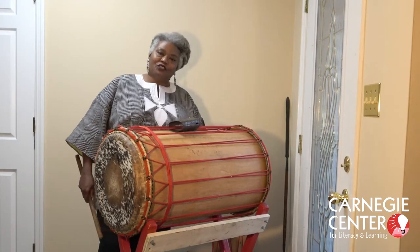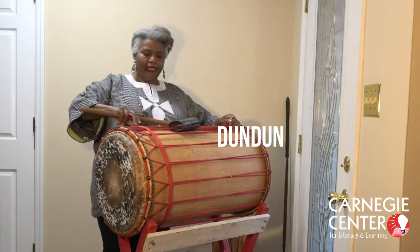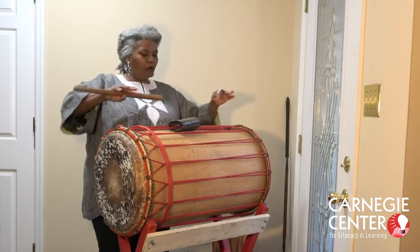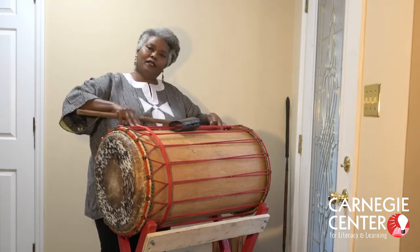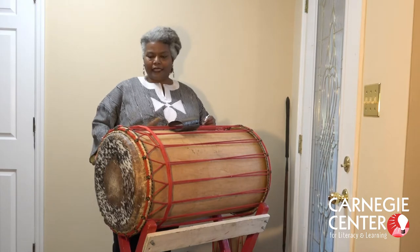This next drum I'm going to show you is called Dun Dun. It's super heavy too. It's also made out of a tree and some animal hide, and it's got a rope holding it all together. Dun Dun sounds like this.